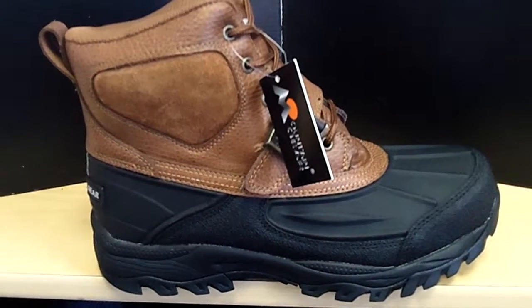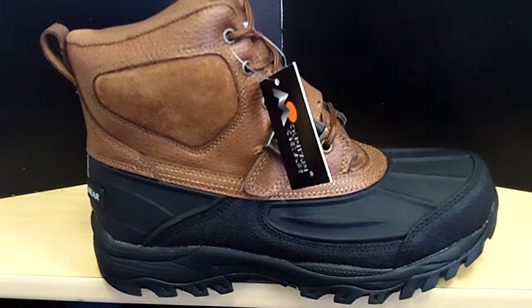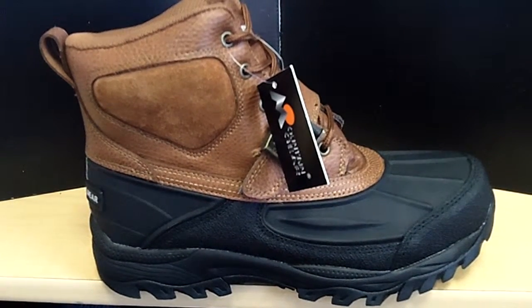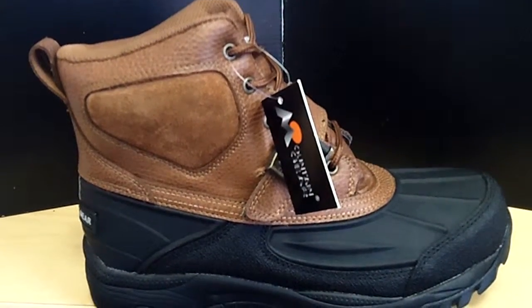Hello, you are viewing the new Mountain Gear Scrap Boat. It is made of leather and a durable rubber sole for great traction in all weather types. Get yours while the supplies are hot.